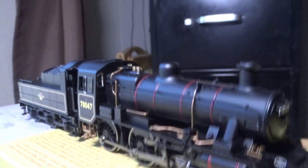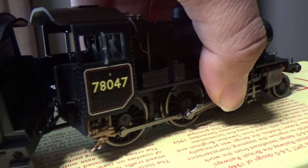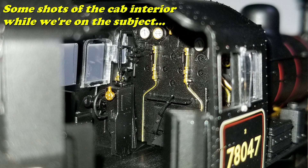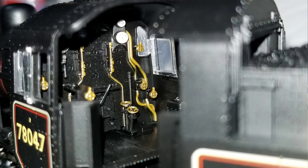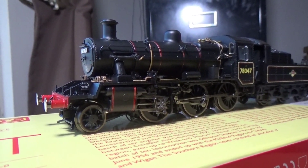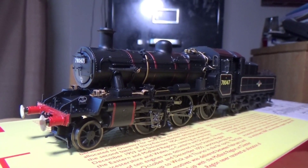Another thing: the firebox glow is pretty much non-existent because it's not a feature on this model. I didn't care about it at first but I've grown used to it on more recent models. I did hear they were going to try and retrofit it with the firebox glow, but that would have added more delays to an already delayed model.